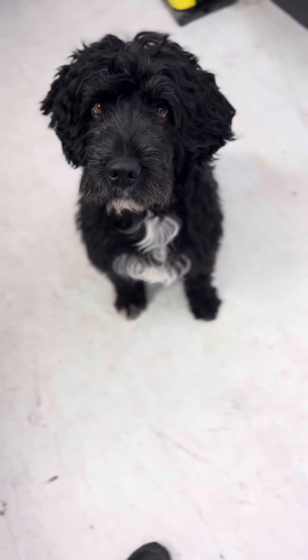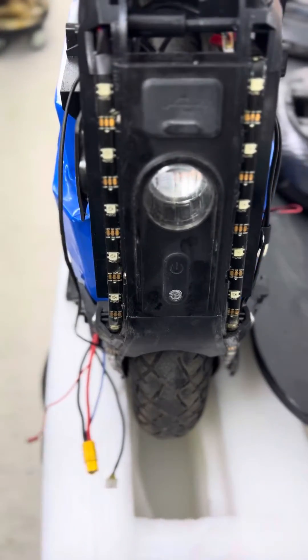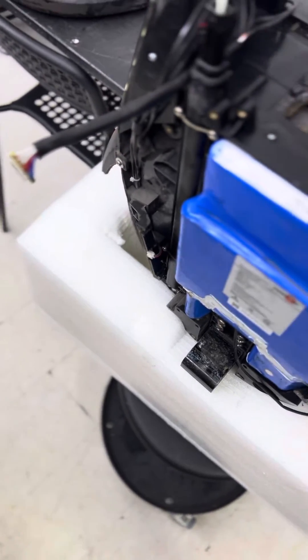Hi guys, Charlie here. Today's video is about a repair I'm going to do on a Kingsong 16X with water damage to the motherboard.